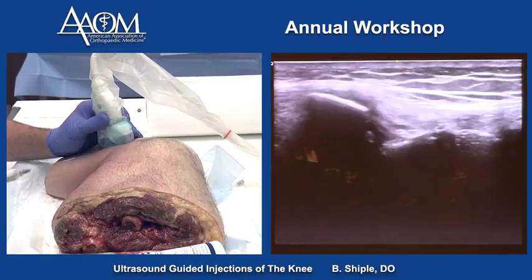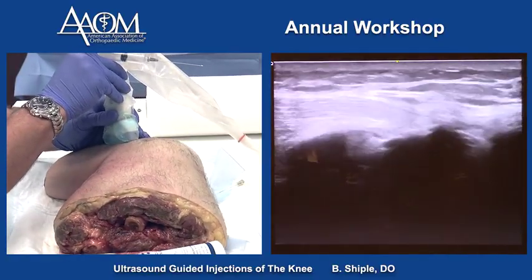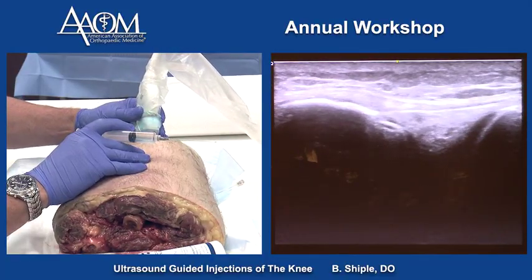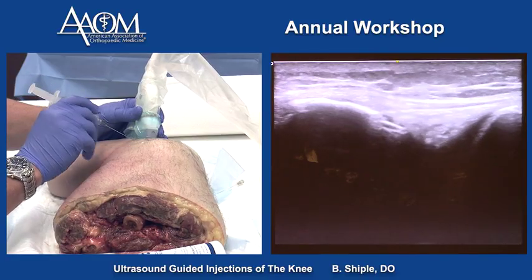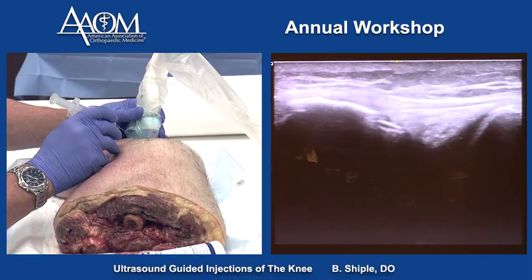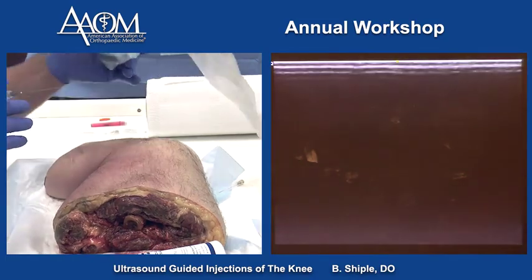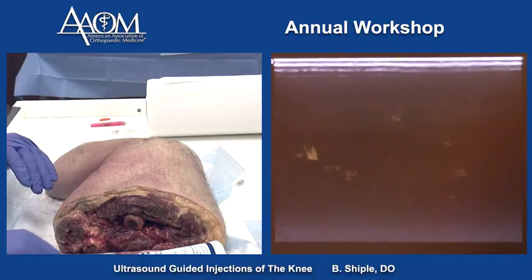The only other area we haven't shown is the IT band insertion — that's a good shot of the IT band. We can inject it short axis or long axis. That's the short axis technique at the insertion area, and it is a very effective treatment technique. Next section will be the medial aspect of the knee.